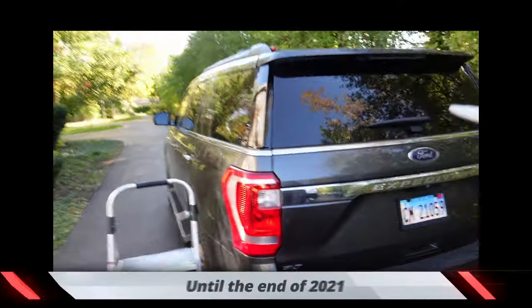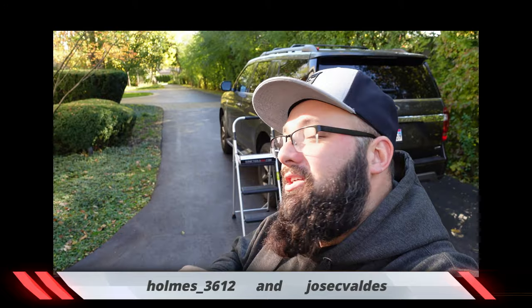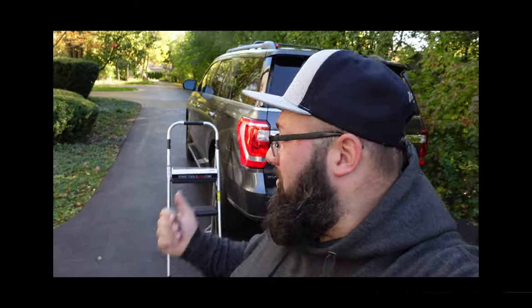Another quick announcement: every two weeks I'm giving away one of these mini Sonic Temple toolkits. For the last four weeks I had not announced the winner, so congratulations to Holmes and Jose Valdez — I'll be sending you guys an email. All you have to do to enter is go to GasTax.com, leave your email address, and you're automatically entered.